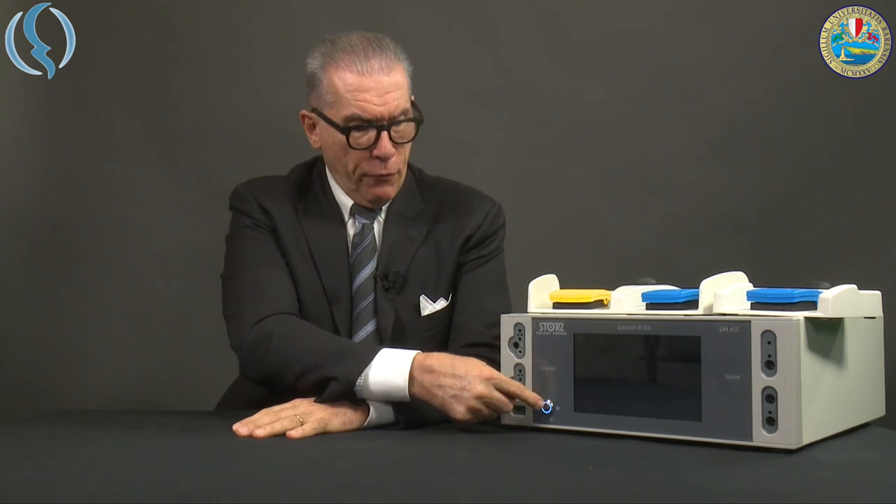Let's start now to work with the Autocon 3rd. First of all, we switch on the machine. Remember, this is only a standby button; the main electrical switch is on the rear side of the machine. It takes a few seconds.